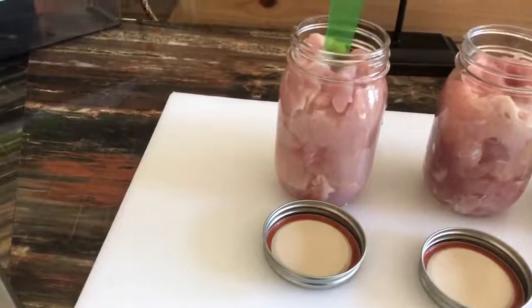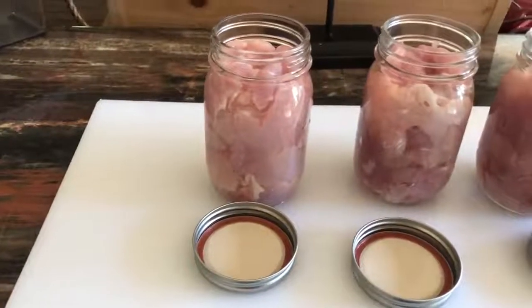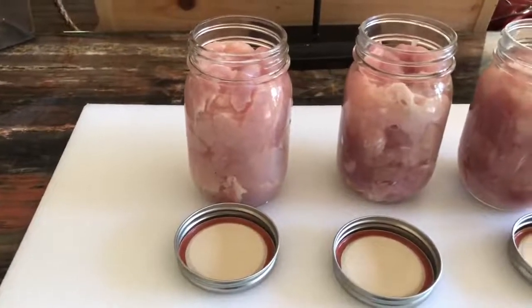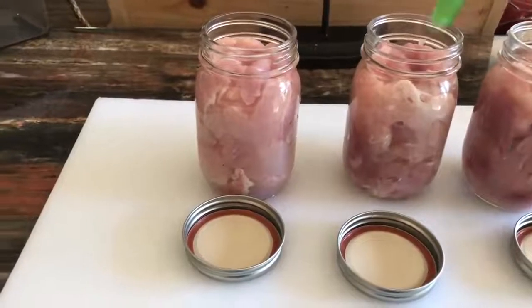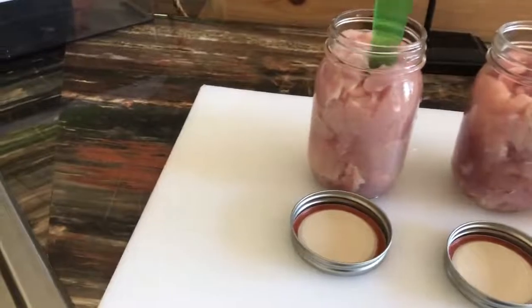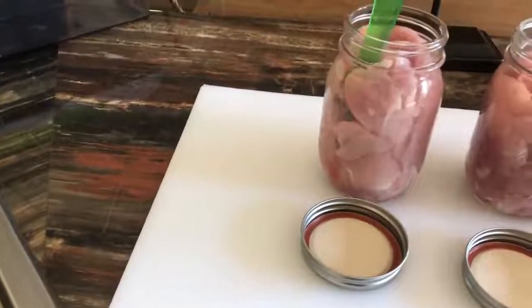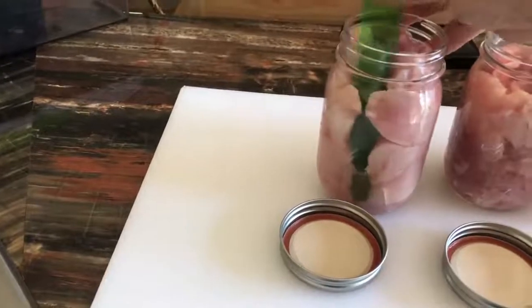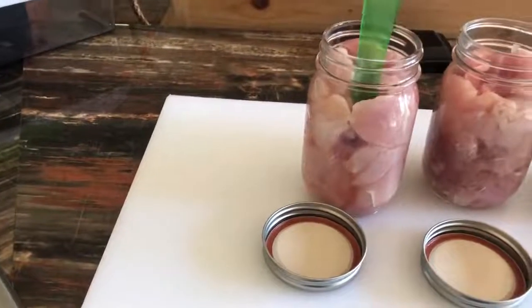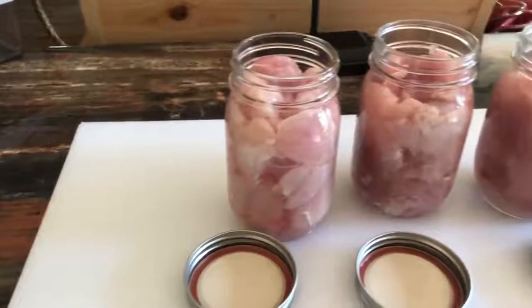As you can hear in the background, I've already got something canning, so this will be fine to sit just a little while longer. I'm just going to keep working the bubbles out because I see them — super important. Don't leave any areas or pockets where something can get trapped, a germ or what have you. And this is going to cook down in its own juice, so I'm not adding water.